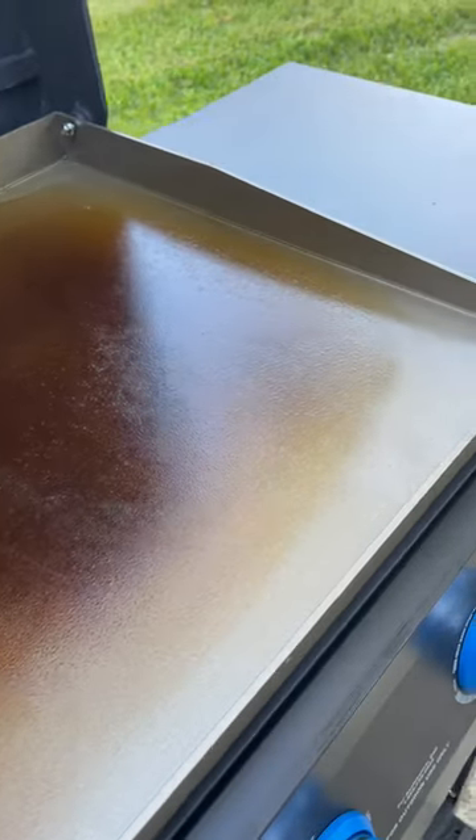And now this is what your griddle should look like when it's seasoned up and ready for some awesome cooking. Now that my Even Embers griddle is all seasoned up, let me know down below what I should cook first.